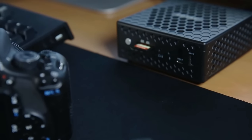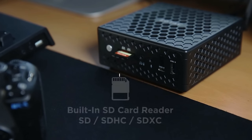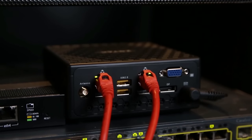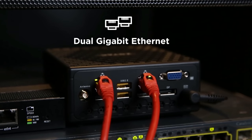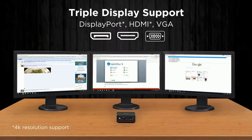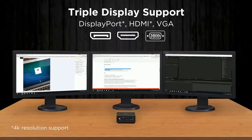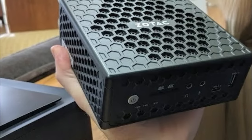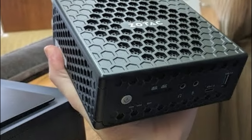In addition to the power button, it has an SDHC card reader, one Type-A and one Type-C USB 3.0 port, and a hard drive and SSD activity LED. This case also has two RJ45 Ethernet ports for wired networking. It comes with monitor ports covering all three popular standards: HDMI 2.0, DisplayPort, and VGA port. A VESA mount is also included if you want to mount this unit to the back of a monitor.